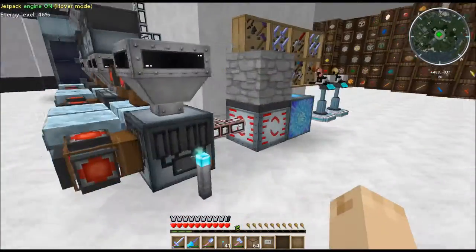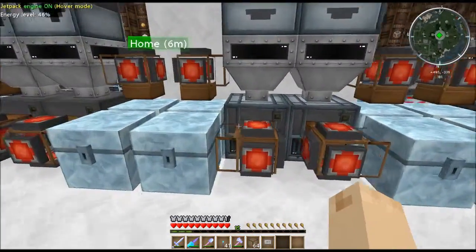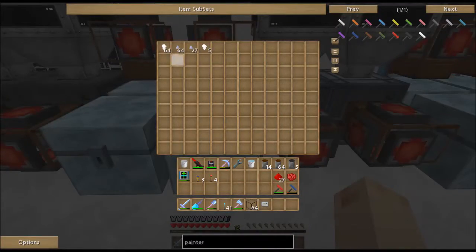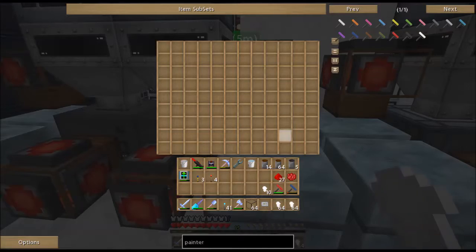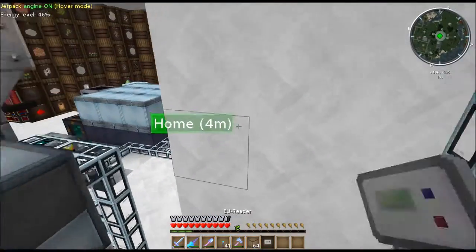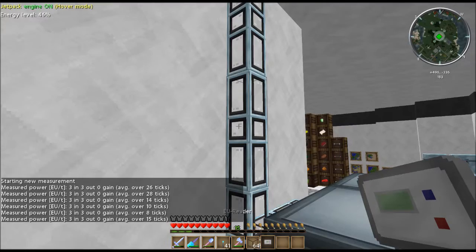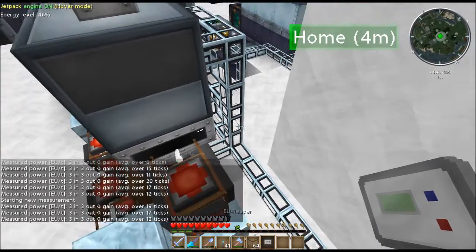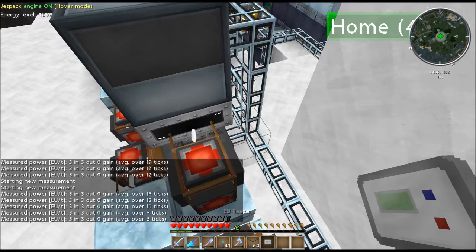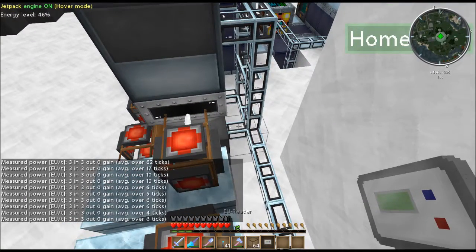If you have more than one machine connected, only the machines that are currently operating are pulling EU out. I don't really have any machines running along this path here, although I've got some stuff ready to be compressed. So if I throw these in the compressor, I can take my EU reader and use it on the line. You can see — three. It's only using three EU per tick. That's pretty low. The compressor only uses three EU? That's like nothing.